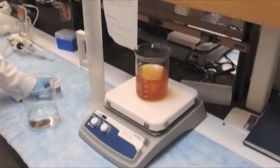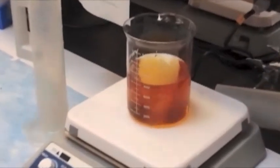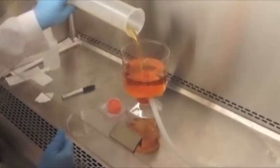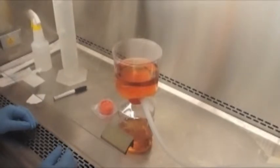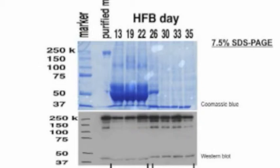Cells should be seeded in the hollow fiber bioreactor in the presence of fetal bovine serum. The serum will contain protein attachment factors and will also support the cells while reaching high density. This usually takes five to seven days of culture and is defined by a glucose uptake rate of one gram per day or higher. Once the cartridge is consuming a gram of glucose per day, the medium can be switched to CDMHD without any adaptation. It takes about four to five harvests for the serum proteins in the extra capillary space to be completely removed, as can be seen here.